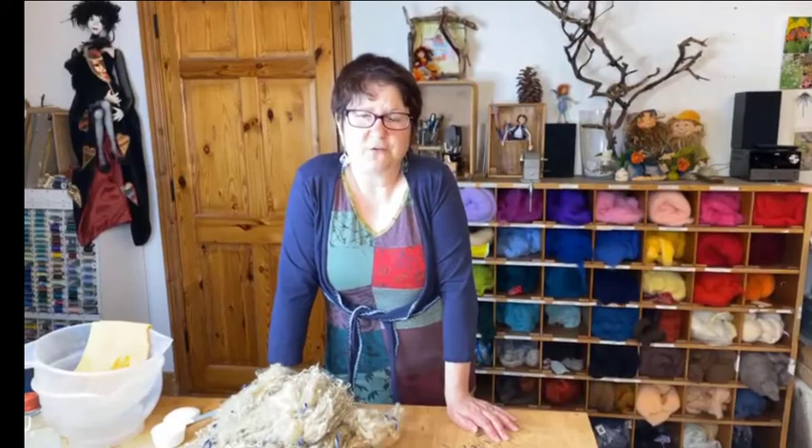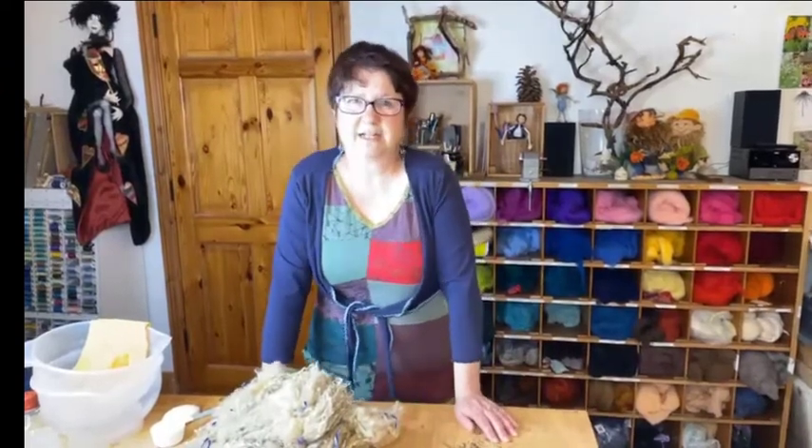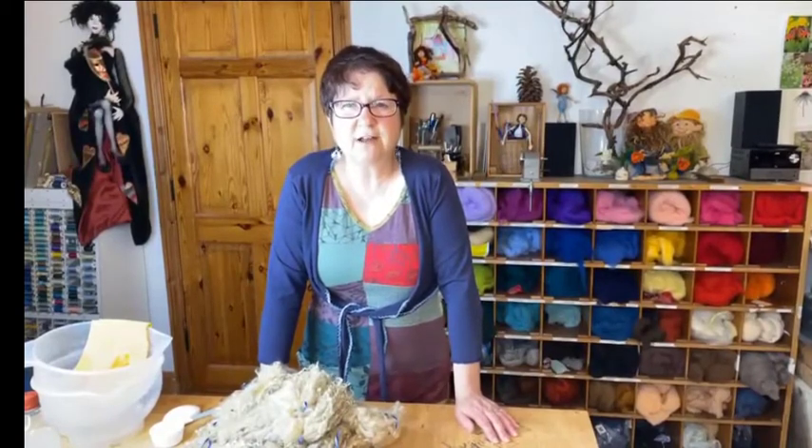Hi and welcome. In this video I want to show you how I am washing a fleece of wool. I bought a fleece of Tess Wall sheep wool. It's very curly and I got it straight off a farmer, so that means it's not been washed. I'm showing you from the minute I'm opening the package, how it arrives and what I am doing with it to get it clean.